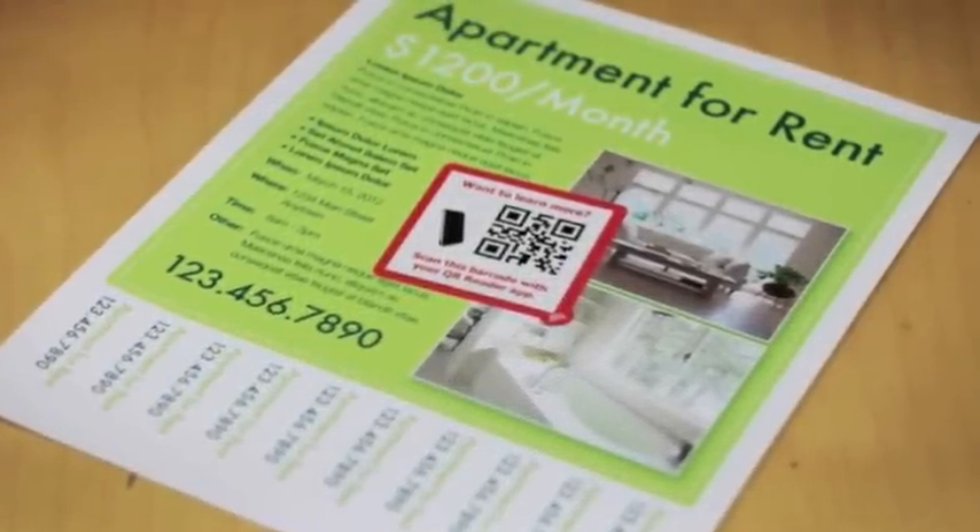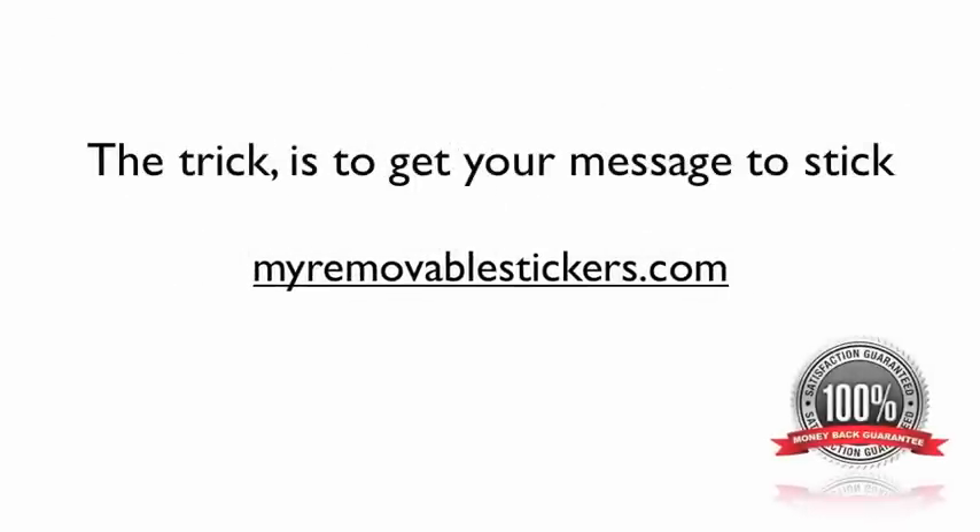What will you use your MyRemovableStickers for? MyRemovableStickers — the trick is to get your message to stick.